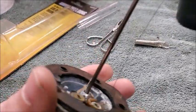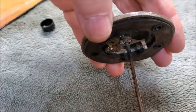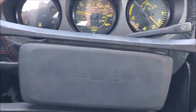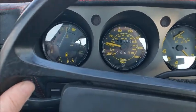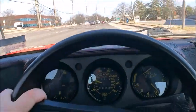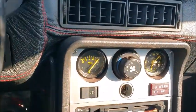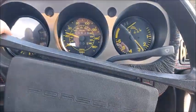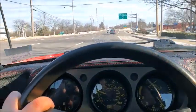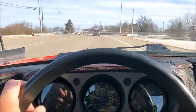We went ahead and soldered that wire back on - let's see if I can focus on it. Guess what - I think it fixed it! At least it's reading something. So here we are out for our test drive. The car is fun to drive, oil pressure looks really good, and everything seems to be pretty good.